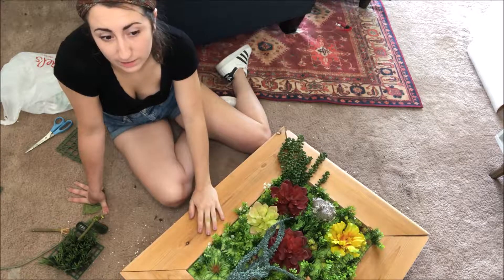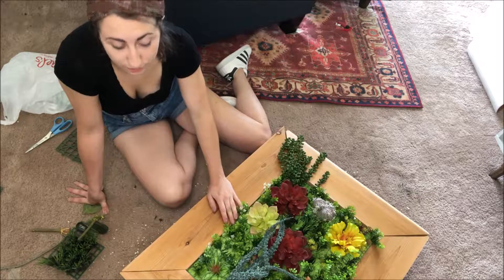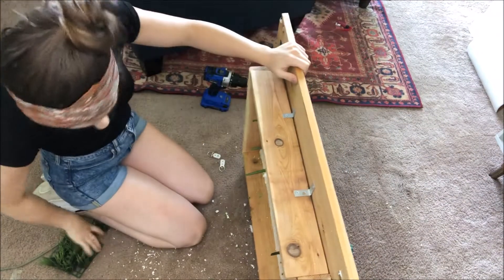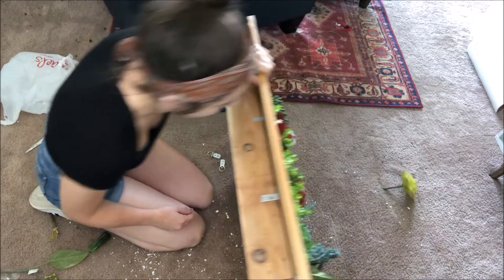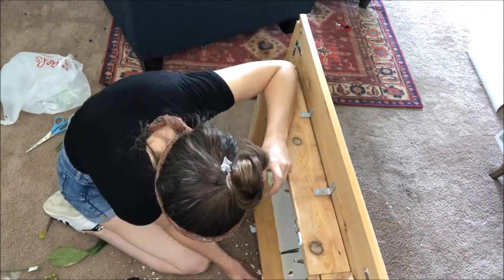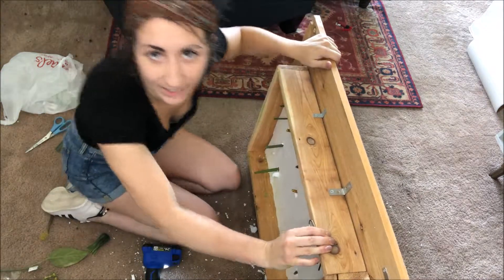I'm going to add the D hooks to hang it back on the wall to the back of this. Hindsight 2020 — should have added them back on before I did all this, but nothing should fall out and now there's no dirt to worry about. I'm going to add the hooks and then hang it back up and we should be good. I'm going to place them in the same area — nothing should fall out.